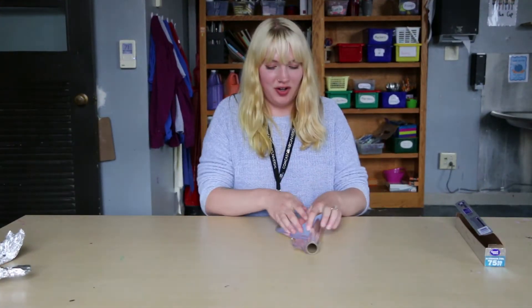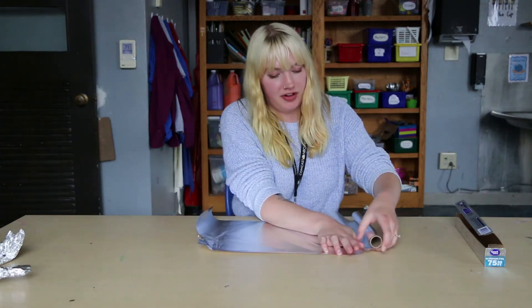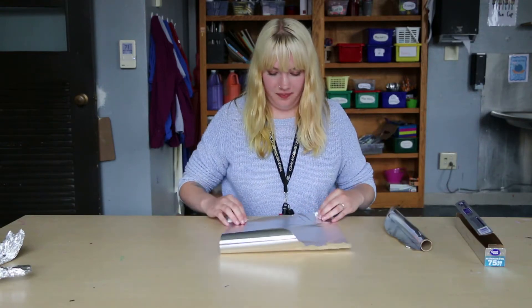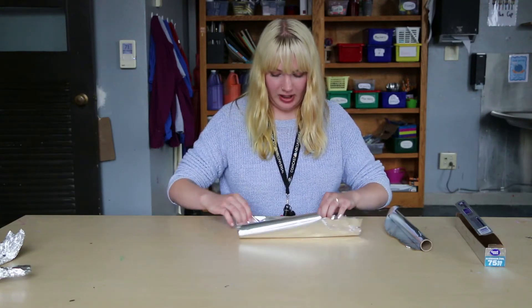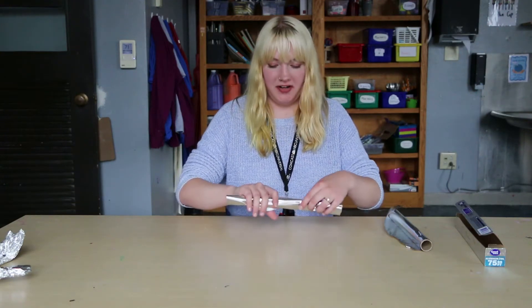So first we're going to start with the legs. Roll a piece about this size and you can rip it right with your hands. It's really easy to tear. And then you're just going to roll it.